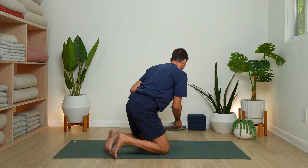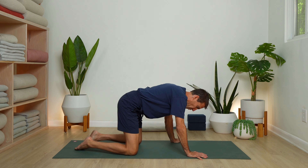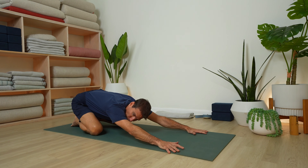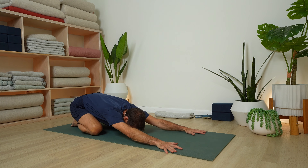We'll begin in child's pose, and we're going to move from child's pose to cat, and then up to down dog a couple of times. Let's start with feet at the back of the mat, hips down towards the heels, and reach your arms out long. Take a full breath in and then release it out. You can breathe through your nose, exhale through the mouth. De-stressing from the day.